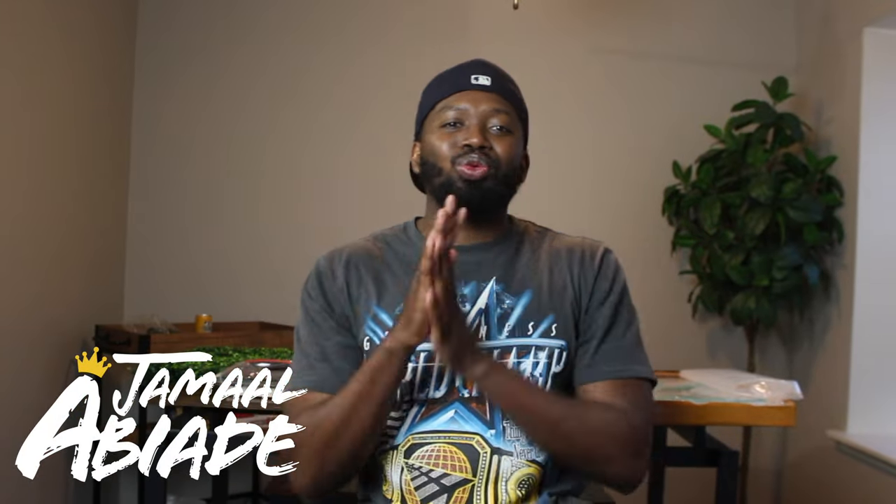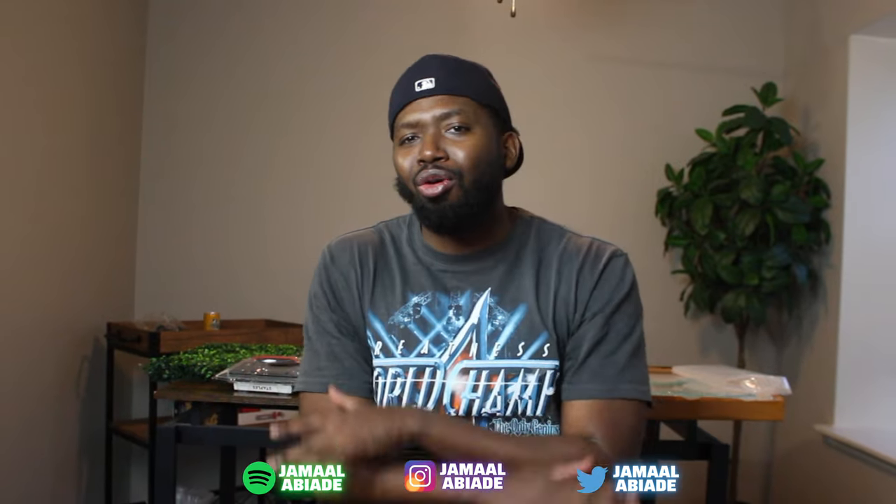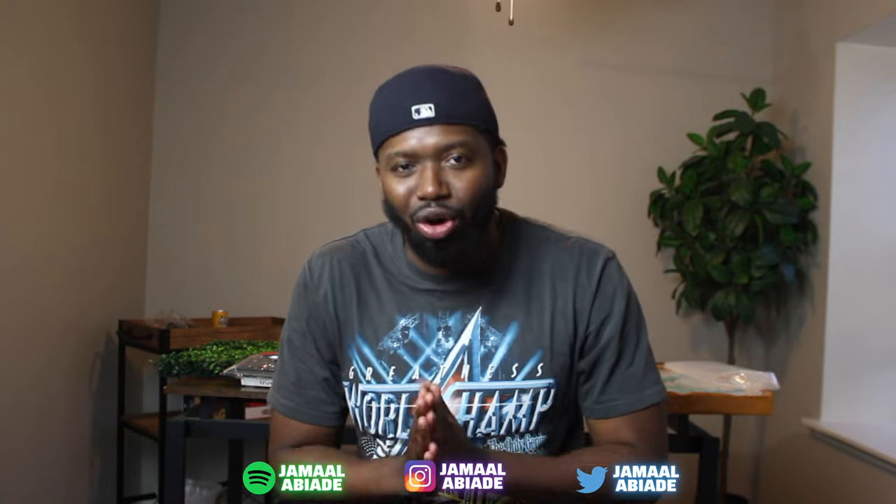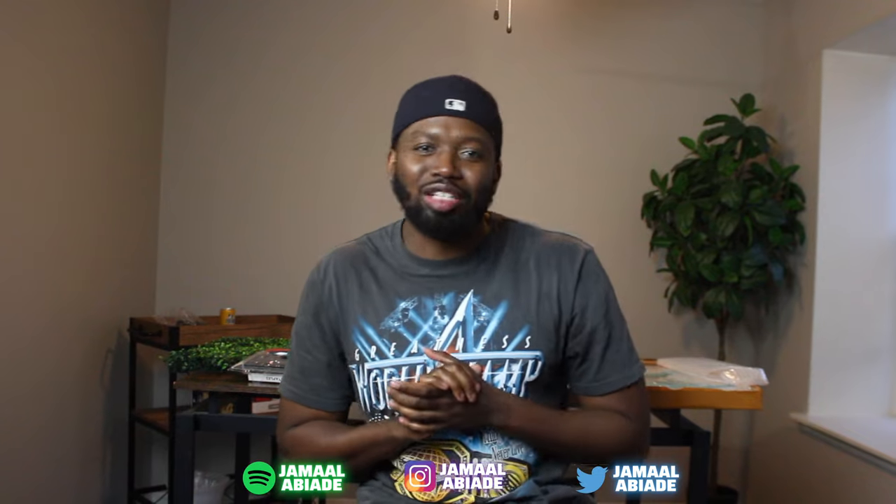Yo, what's good YouTube? It's your boy Jamal Abbiade and welcome back for yet another YouTube video. This time it's actually a tutorial, a DIY home tutorial. I'm going to show you guys how to put up a grass wall - yes, the famous grass wall, the content creator grass wall.